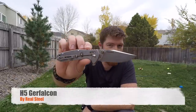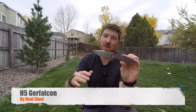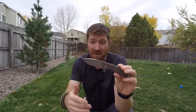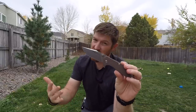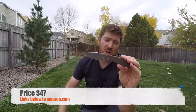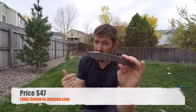Welcome folks — excited to give you the real deal on the Real Steel H5 Gerfalcon. This is my very first jump into this company; I've never reviewed a Real Steel product before. I went over on Amazon and spent about $47 for this H5 Gerfalcon, and we will have links in the description below.